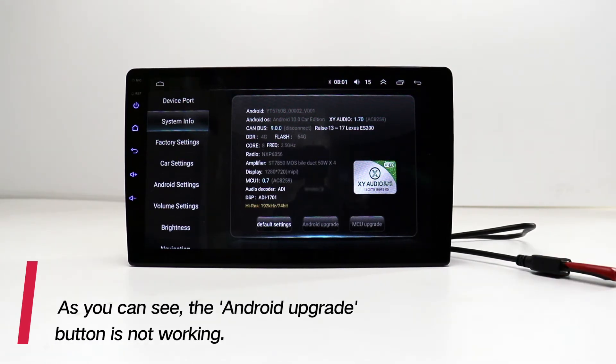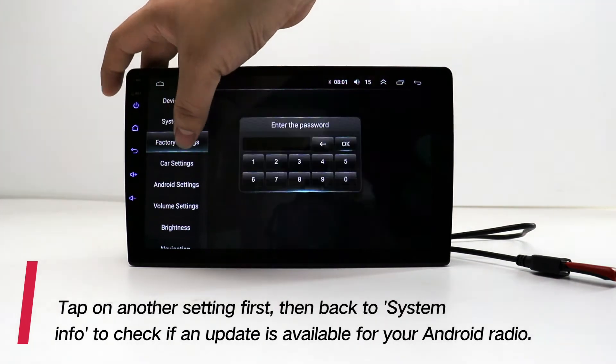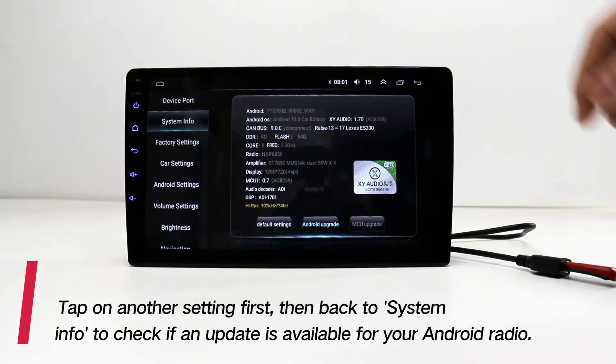As you can see, the Android upgrade button is not working. Tap on another setting first, then go back to system info to check if an update is available for your Android radio.